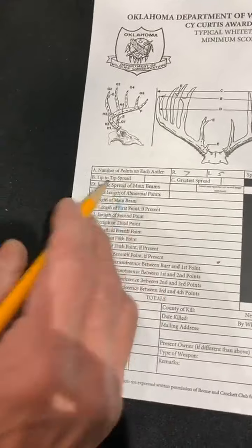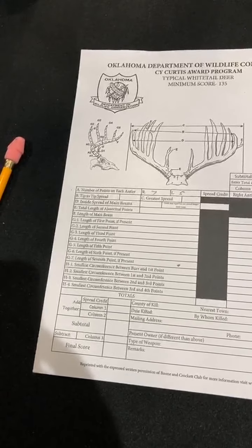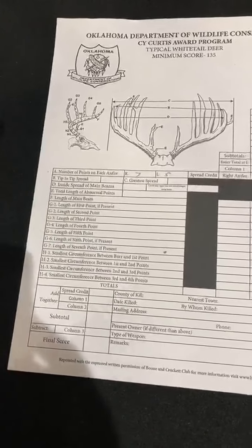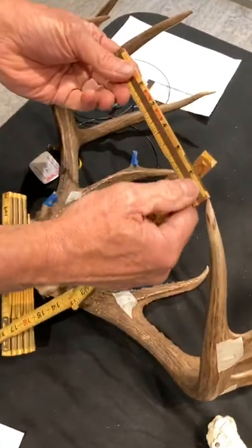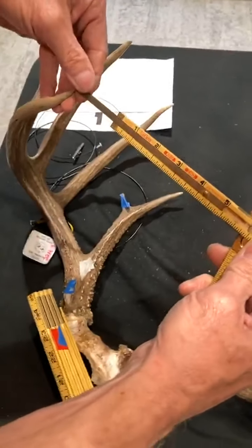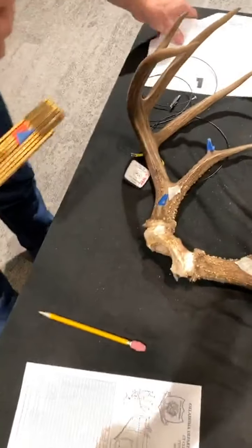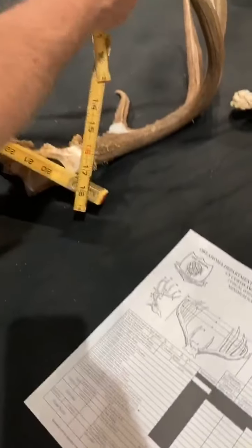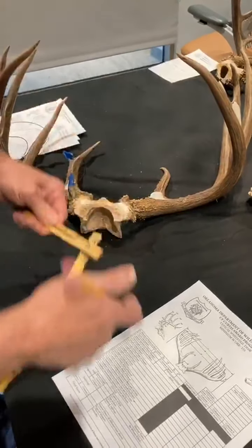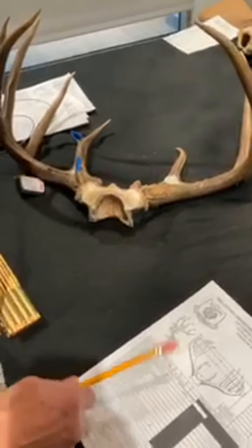Tip-to-tip spread does not factor into the score — it's really just a reference measurement. If something seems off on greatest spread, length of main beams, or tine length, you can check tip-to-tip and see if it's adding up. That's done with the sliding rule, placing the slide out to the dead center of each tip. That gives me nine and two-eighths — tip-to-tip is nine and two. It's required but doesn't add into the score.